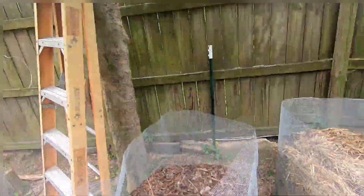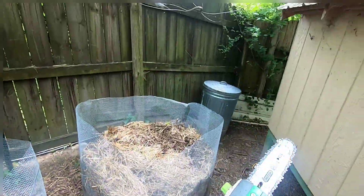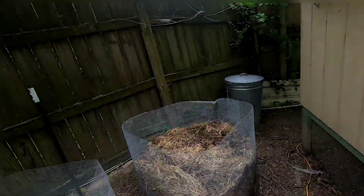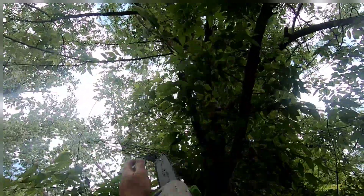Here we go guys, we're going to cut this tree down right here using this pole saw, right here on the ground using this thing. All right, let's try it. Kids put stuff in a tree here.